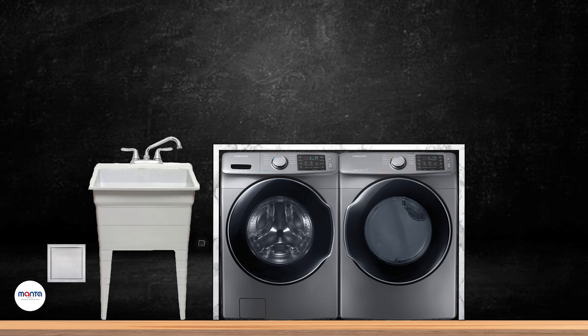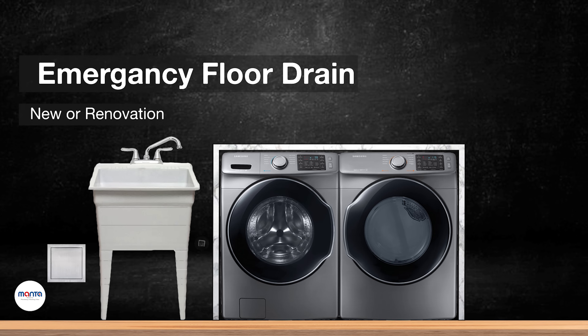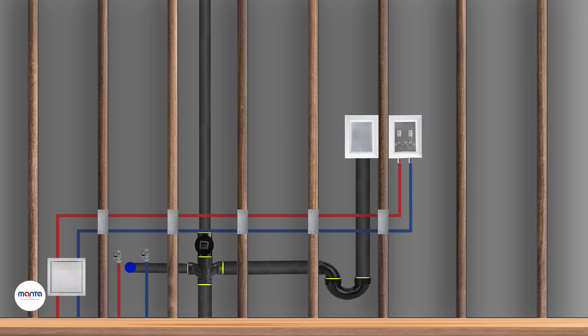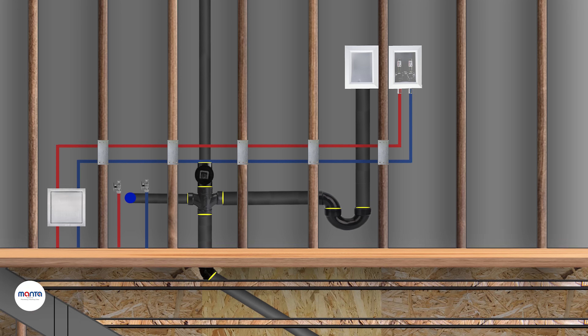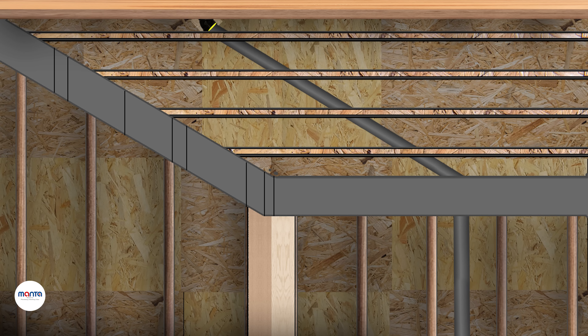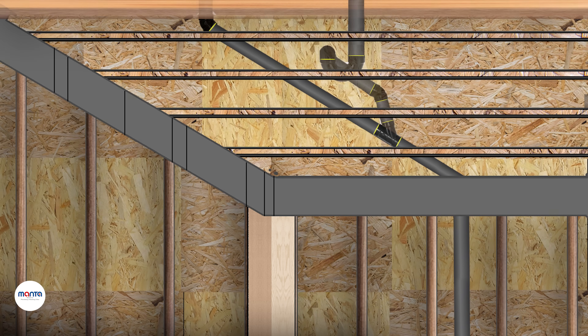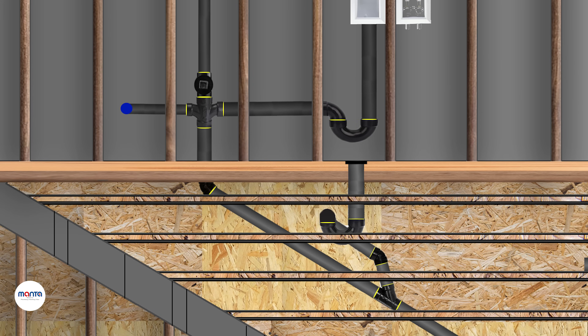The final thing we'll look at in this video is an emergency floor drain. Having an emergency floor drain is always a good idea in case of a water leakage — instead of the water doing damage to the property, it will go down the drain. Installing the emergency floor drain is simple because it has zero venting or drainage load. Add a Y fitting into the branch serving the laundry drain, then install a P-trap as shown.